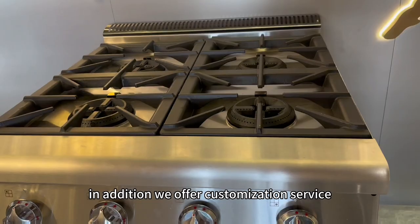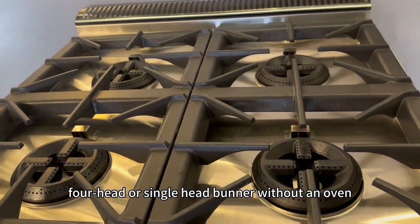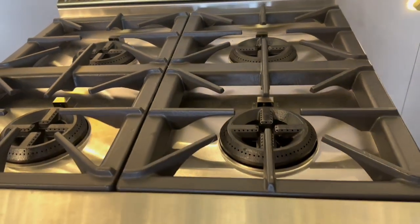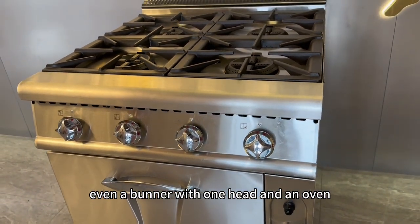In addition, we offer customization services where a customer can choose a 6-head, 4-head, or single-head burner without an oven, or even a burner with one head with an oven.